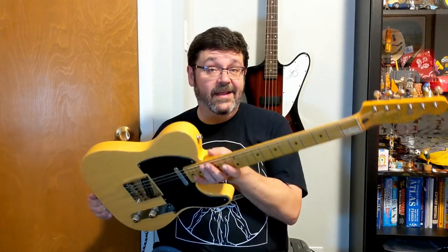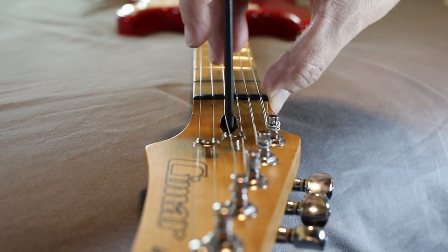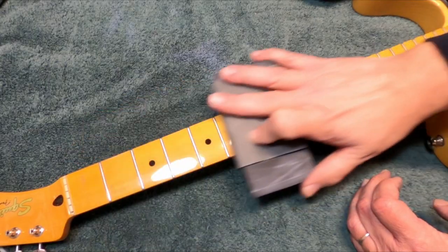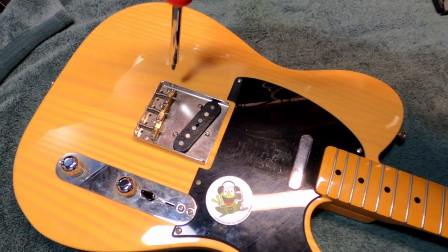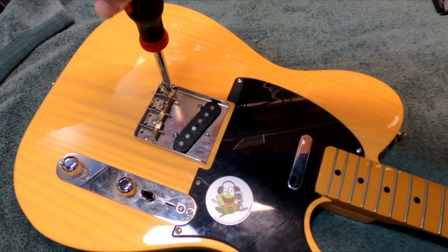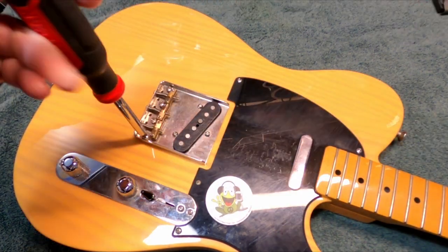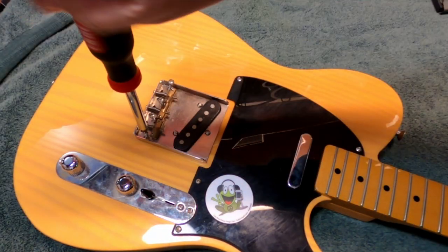So follow along as I investigate and correct the problems with it, do a little fret work, and get this thing playing like a dream. Let's get started by stripping it down. I took all the components off the face of the guitar because I honestly thought I was going to have to shield it.